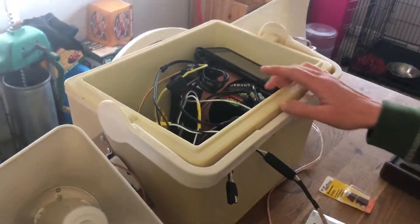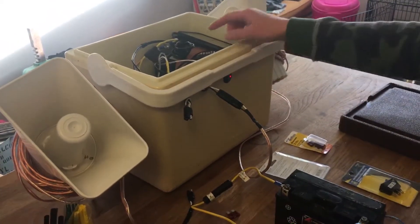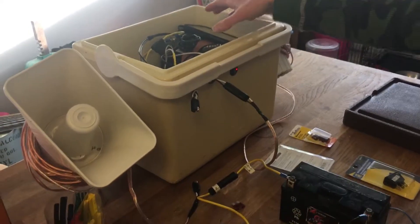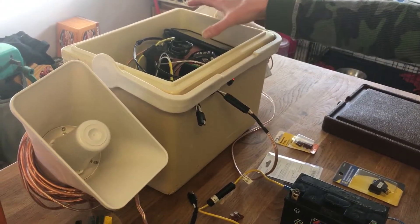In addition to the box that everything is assembled in, you need a battery source. In my unit I've got a lawn and garden tractor battery. I'm going to put a couple little pieces of wood in here to keep the battery from shifting around, but this battery is nice because it's going to have a lot of power and it fits in the cooler quite well.